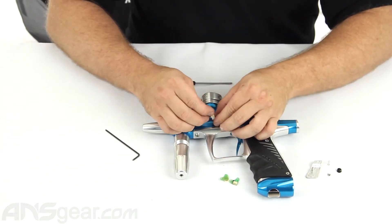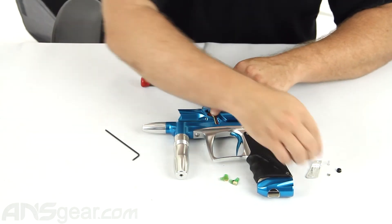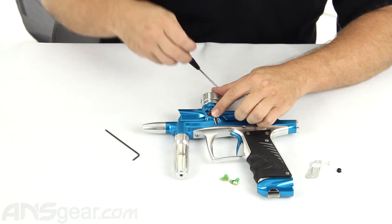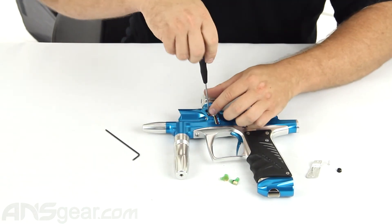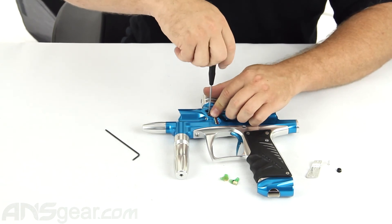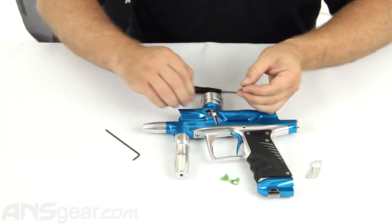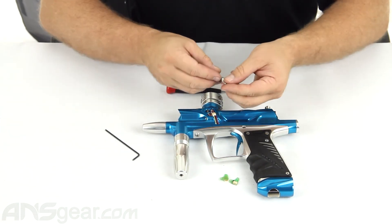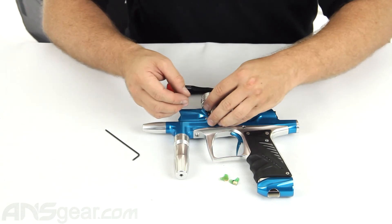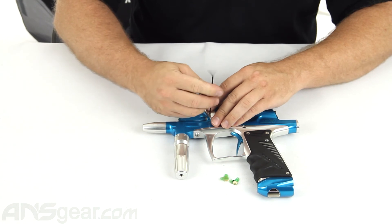Go ahead and plug the new eye in, push it down into its place, and put the screw in. Remember, don't over-tighten — just put it in until it's snug; you don't want to crush the board. Then take your eye detent, put it in, the detent spring, put it in, and then the eye cover — put it into place and screw it in.